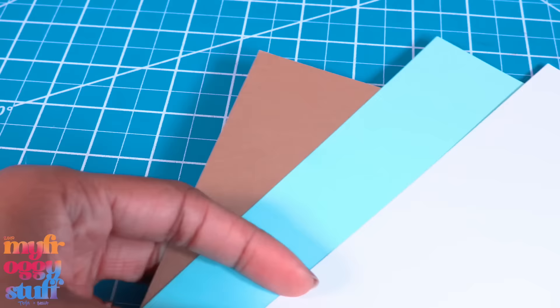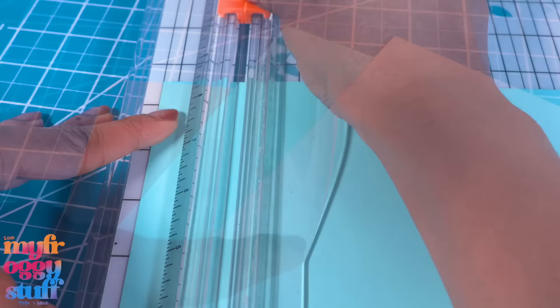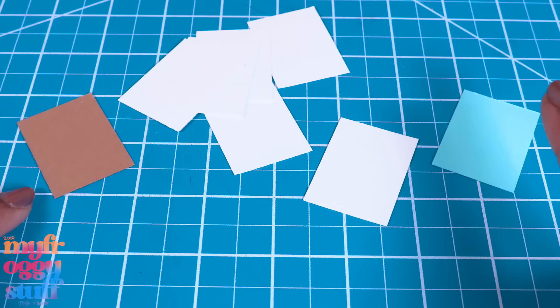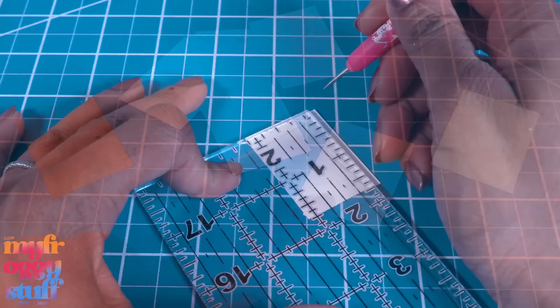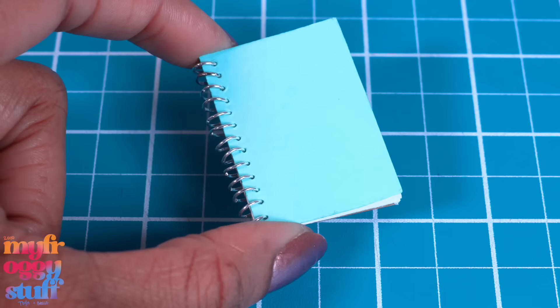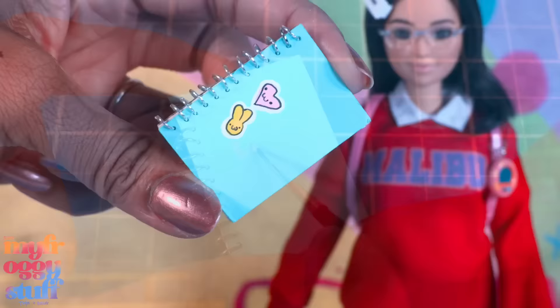To make a CD case, take card stock — I have brown, a light turquoise, and white. Cut rectangles; mine are one and a quarter by one and three quarter inches. I have one blue, one brown, and six white rectangles. Use a ruler to make holes going down one side — make sure all your holes are in the same spot so we can put jump rings through them to make a spiral notebook.